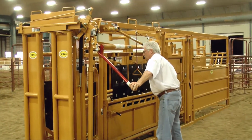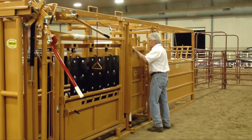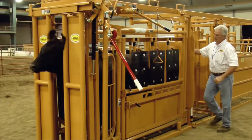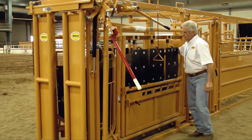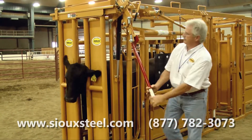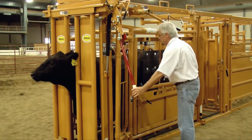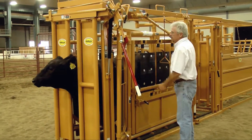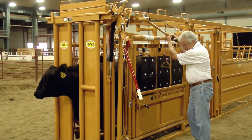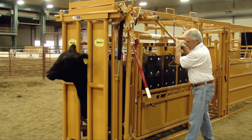One good thing about the way this is actually set up, and you bring cattle through like that — even though that calf is trying to back up, its forward motion and overall motion is still forward, and so it's easier to get them into the head gate. That's because it was their idea to enter that system.